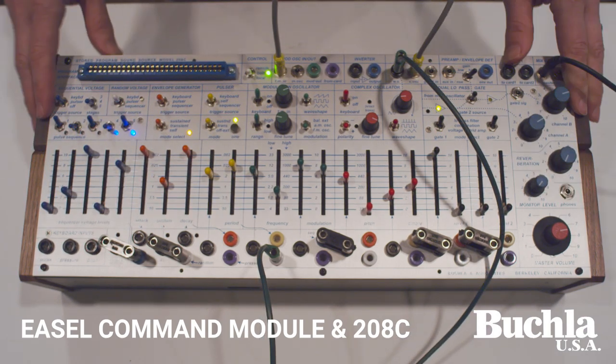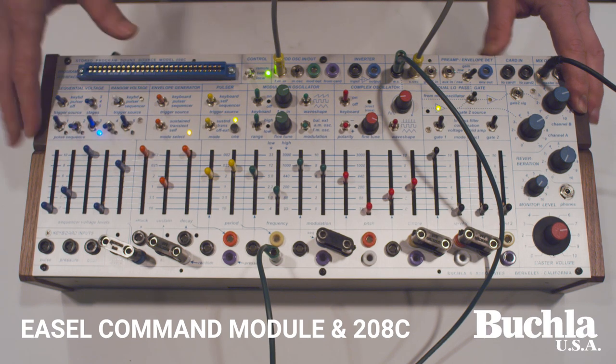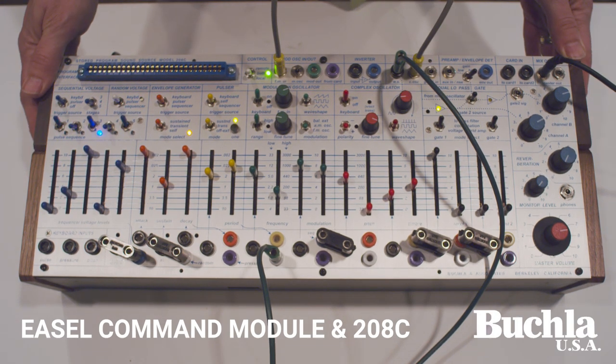I believe that covers pretty much everything in the new 208C. I think it's more colorful, a little more artistic, and more flexible. It gives you more inputs and outputs, and I think that makes it more unique for whatever style of music you prefer. There you go — the 208C.